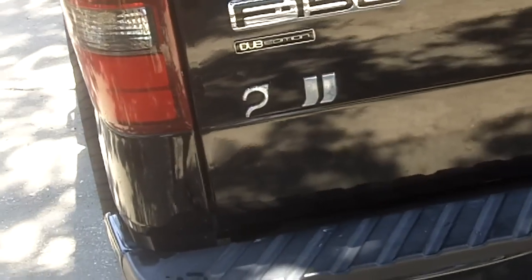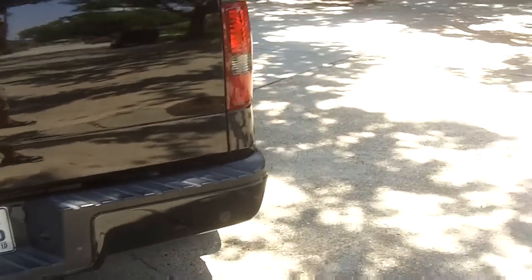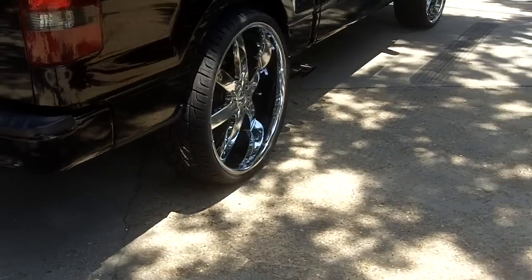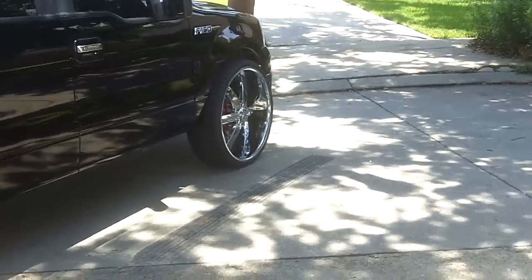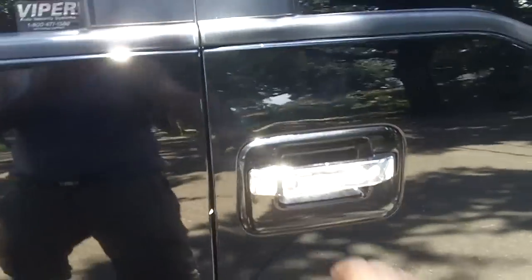I took my 6 off — I gotta get an 8, probably gonna pick it up this weekend. I still got the doors on here.